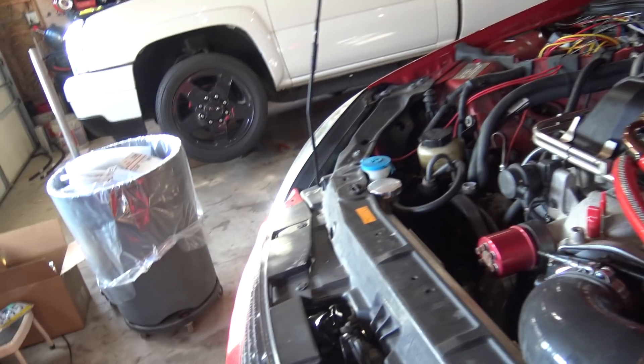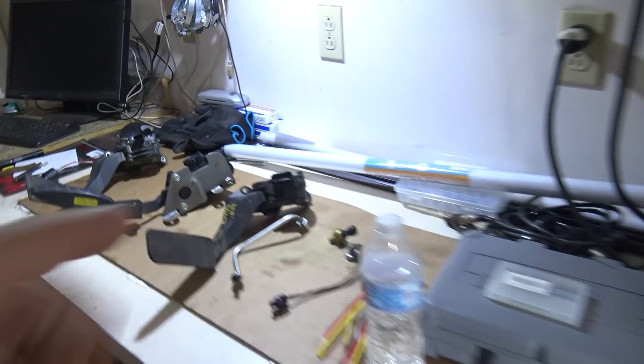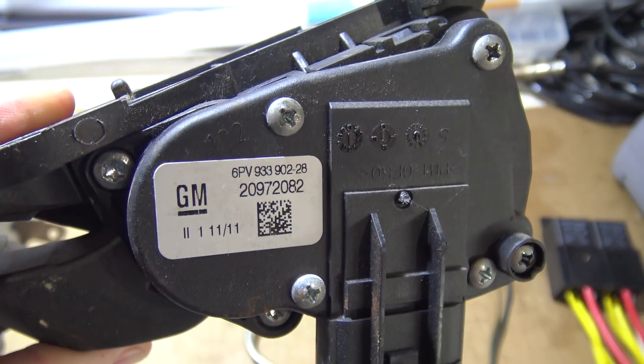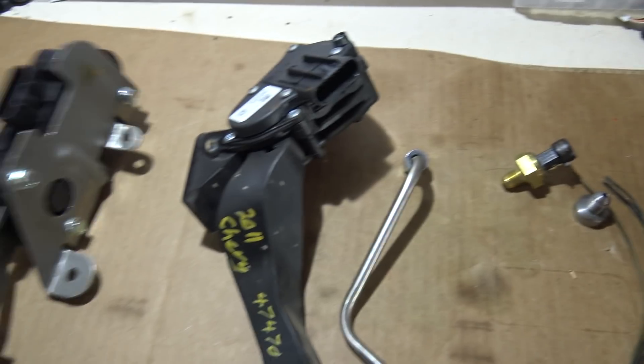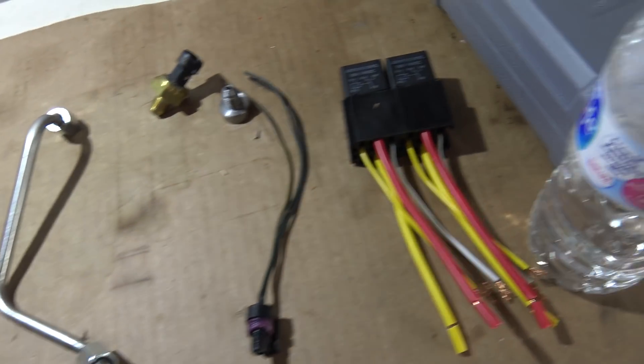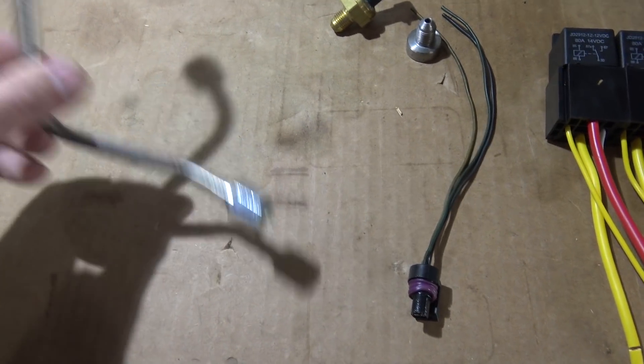I'd like to test the 2011 pedal, but right now everything is working so I'd like to get the truck running first. I almost want to create a wiki entry that says 'pedals not supported by Holley but found to work — use at your own risk.'